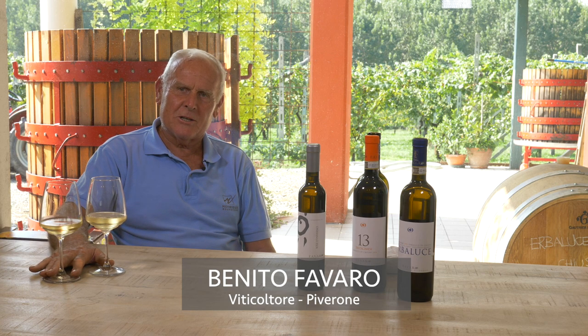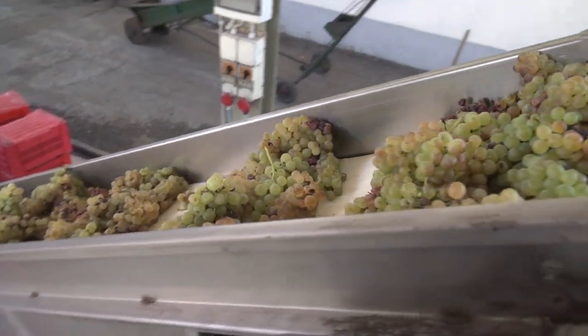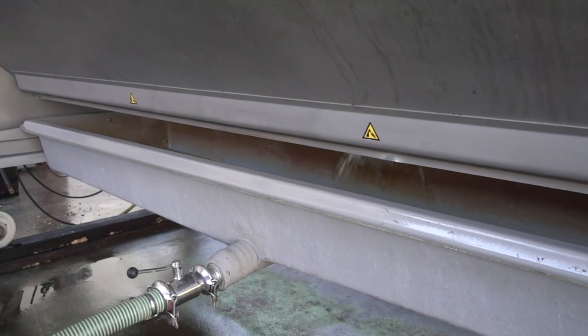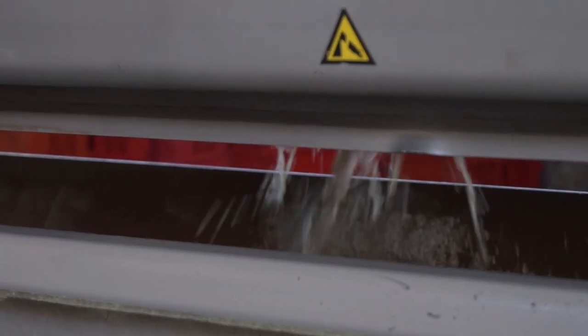The winemaking process obviously starts when the Herbaluçe is harvested. Normally, the grapes go onto the press, which is the technology used today, and the must from the press goes into the vat. Then fermentation begins by regulating the temperature, as we know that fermentation starts at around 20 to 22 degrees.